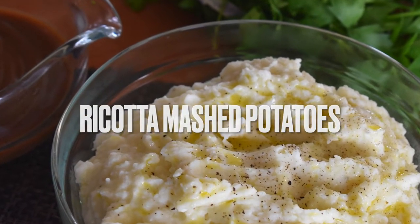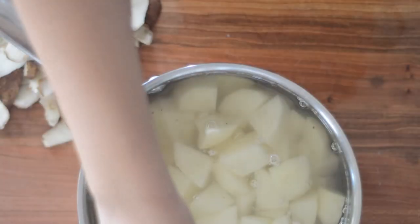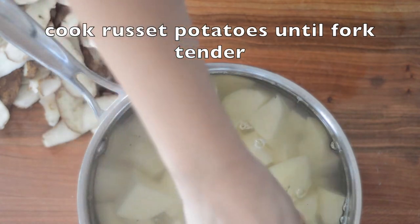Ricotta mashed potatoes are sure to be your new favorite mashed potato recipe. These potatoes stay super moist thanks to the ricotta cheese.